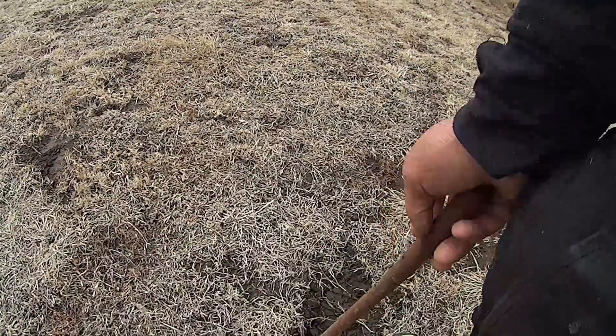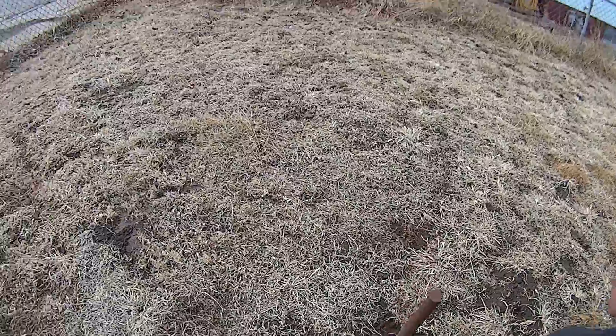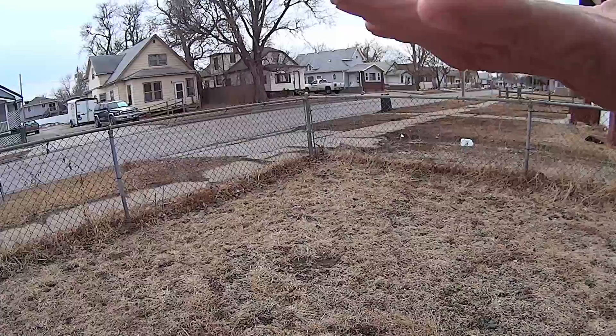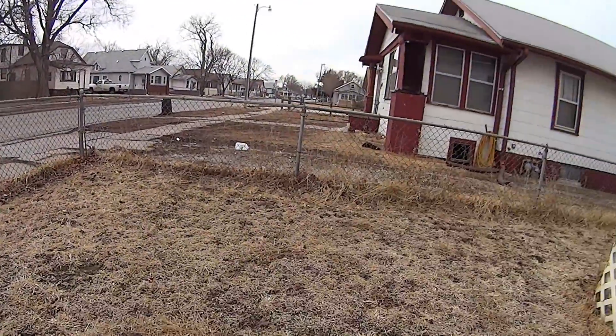So I got me a steel rod, and that's as far down as I can push it. Keep in mind this ground has been tilled up several times where I keep trying to get zoysia grass grown.